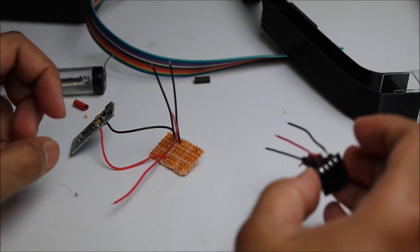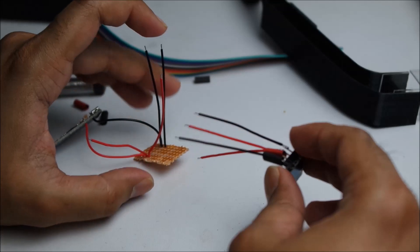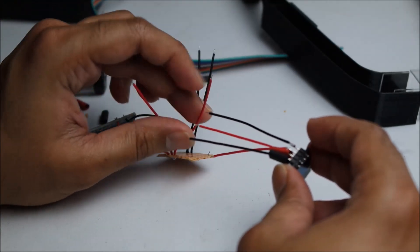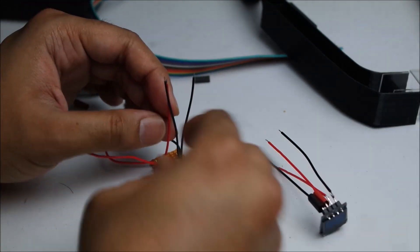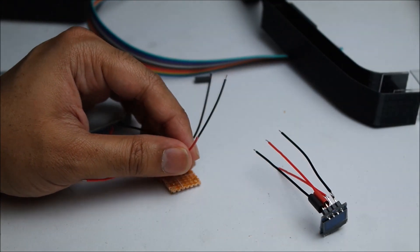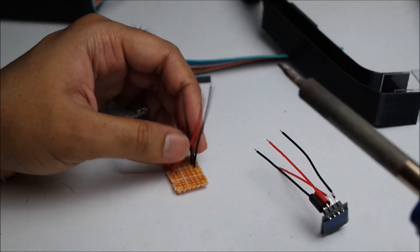So right now I need to connect the screen to this rail here that I've created. I'm just going to connect one of the positive wires to the VCC and one of the negative black wires to the ground. So I'm going to put some solder on each end — I think this is called tinning.